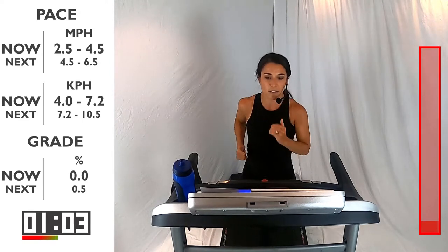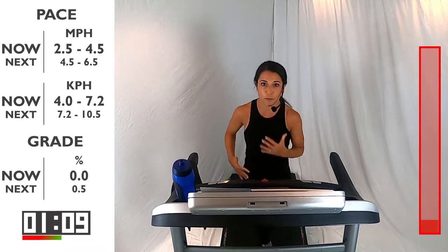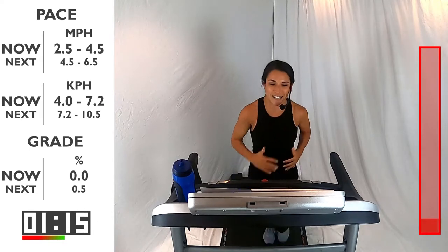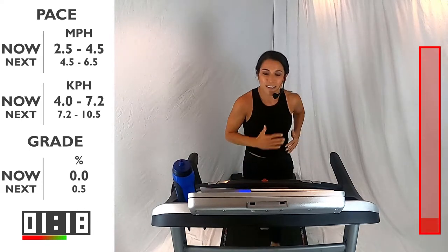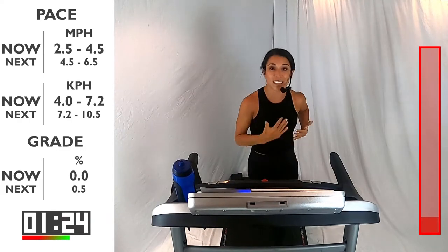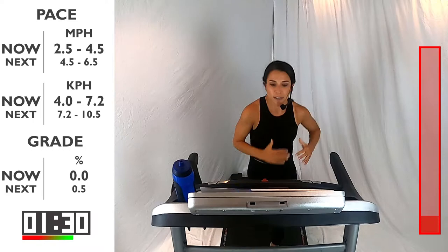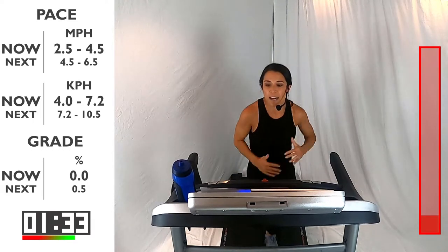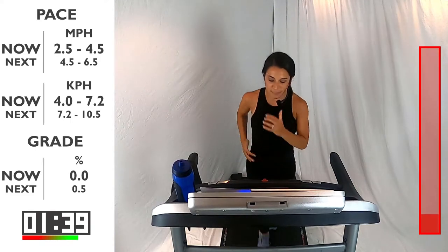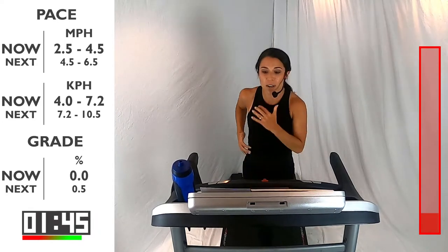We're going to start into a little jog here. We're going to be here for 60 seconds. During this warm-up, I want you to start to think about your form — being light on your feet, swinging those arms from your shoulders. You guys are doing great already. I'm really excited to do this workout with you today. You're going to feel so good by the end of it. So I want you to continue to push yourself through each of these intervals.